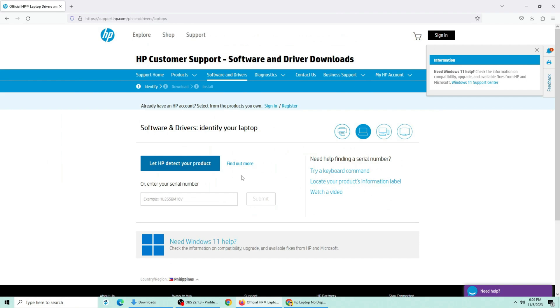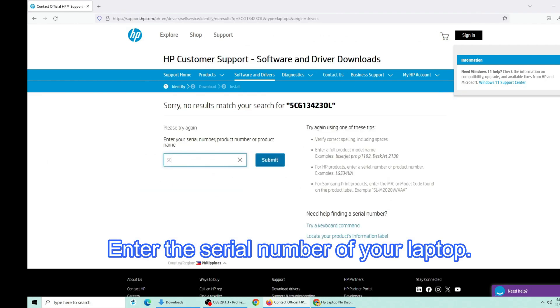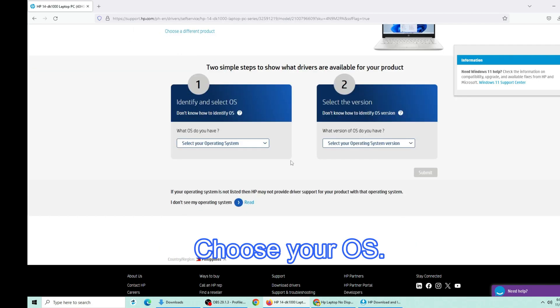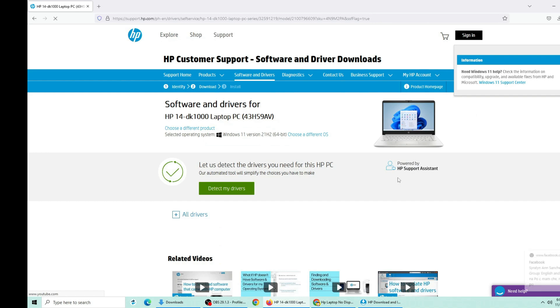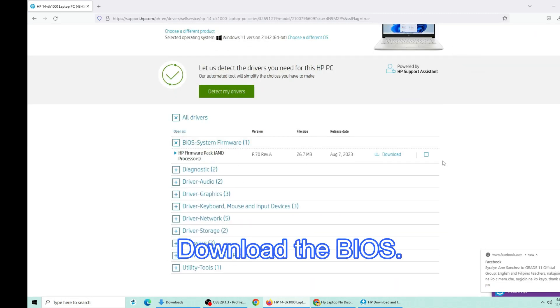Select software and drivers, then click laptop. Enter the serial number of your laptop and select your operating system.